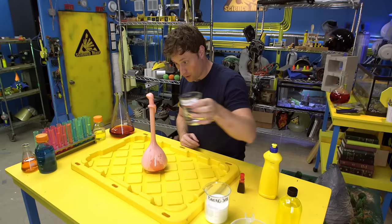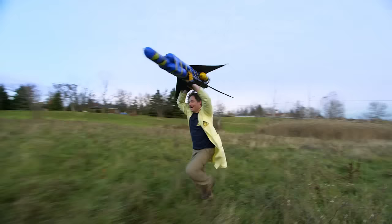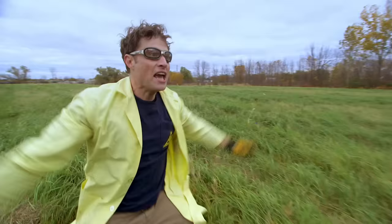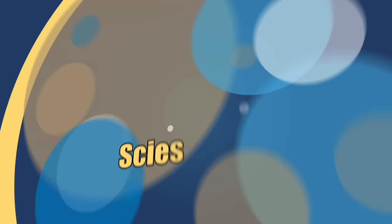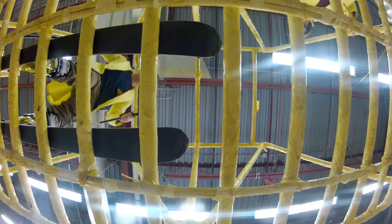Have you ever done a science experiment and wondered what it'd be like if you did it big? My name is Phil, and I take your everyday science experiments and do them big. This is Science Facts — Experiments at Mars! Taking something flimsy and making something strong.